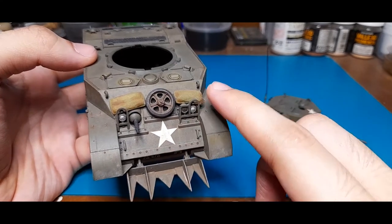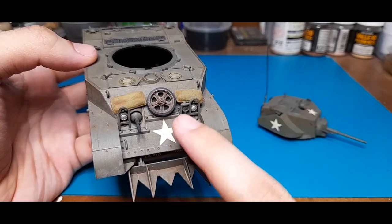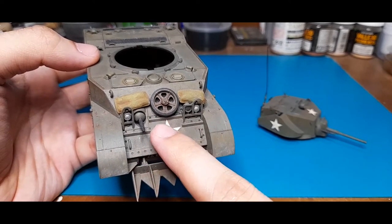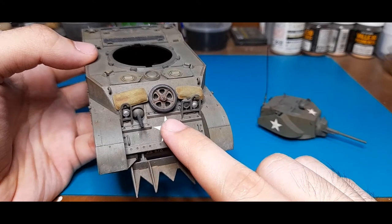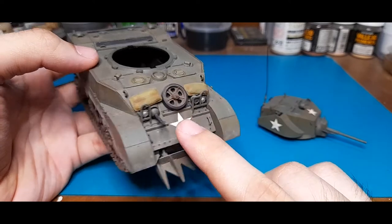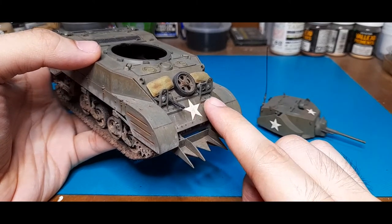A friend of mine suggested getting more sandbags and filling the front up, as there are photos of Stuarts with the entire front covered in sandbags. Ideally, this was supposed to add a bit more protection against small arms fire and also Panzerfausts.